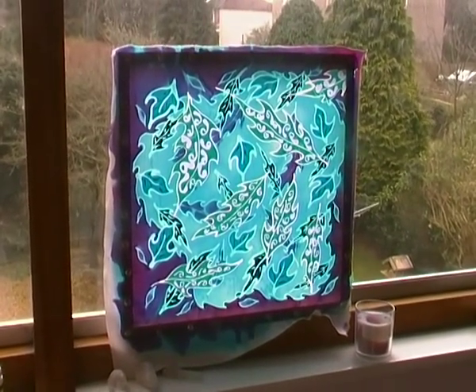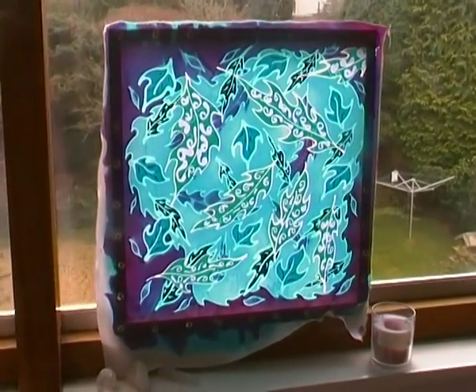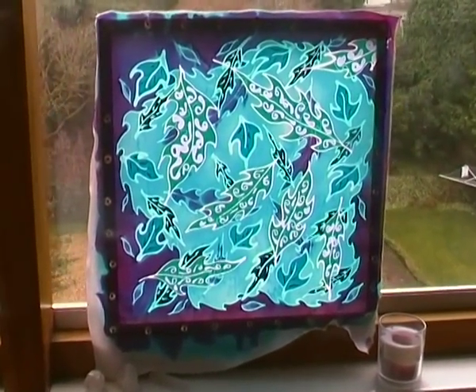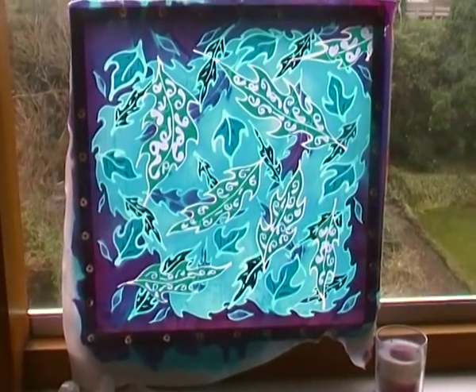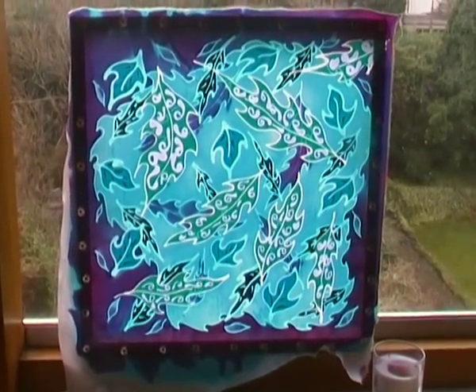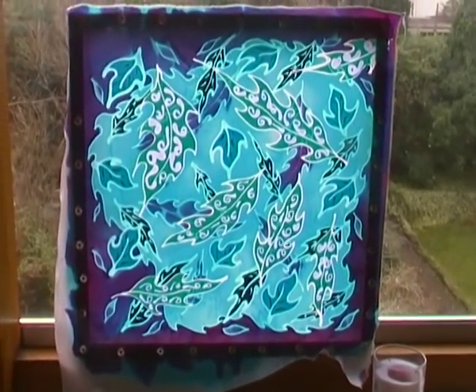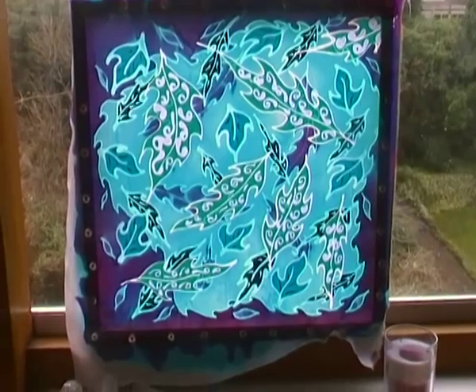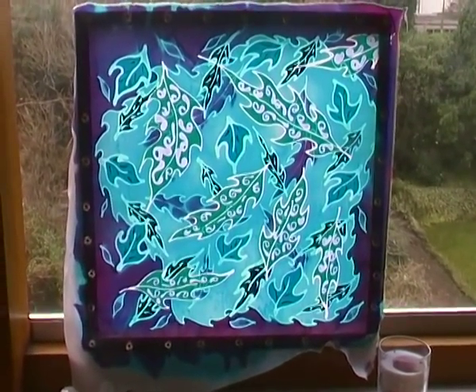Hi, this is Fiona, and what you can see in the window is my latest piece of play batik, so to speak. I have done a nice piece with lots of leaves on it, as you can see, with different layers. This is the piece which was completed last night — the last layer of dye — and I'm going to take it down to the ironing board and iron off all these lines that you can see here.